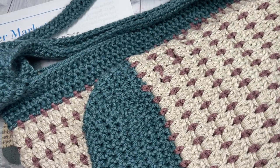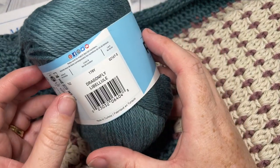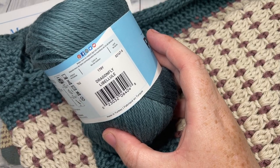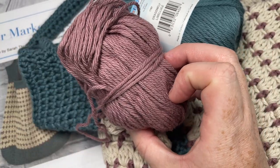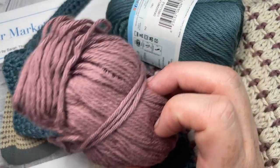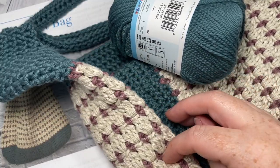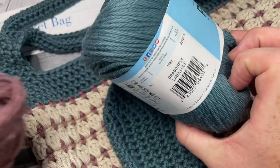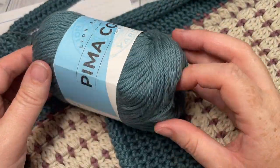For the market bag today I'm going to be using a little bit of worsted weight cotton. I'm using the Pima Cotton by Lion Brand. I'll be using the colors Dragonfly, which is my color A. Color B will be this rose taupe color, and then color C is this vintage off-white color. In total, I'm using two balls of the vintage color, one ball of the rose taupe, and one ball of the dragonfly color.